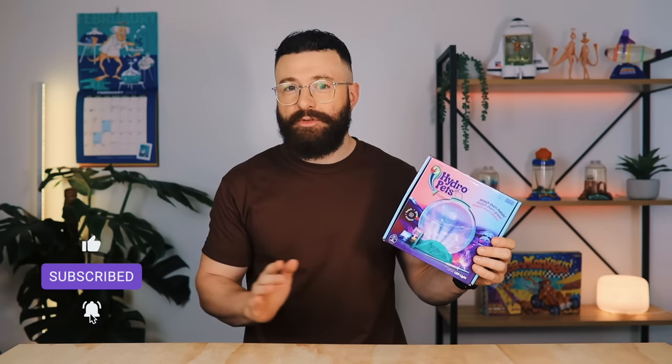Hey guys, it's Jon here. Welcome back to PicoCosmos. Today I have an interesting video for you — an unboxing and review of Hydro Pets, a brine shrimp pet product that is unlike any I've ever reviewed on the channel before.